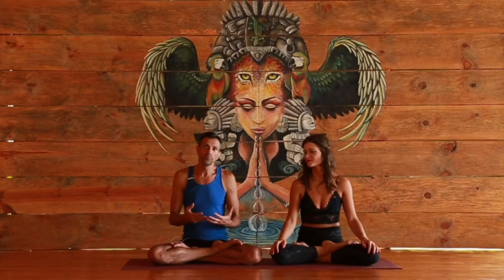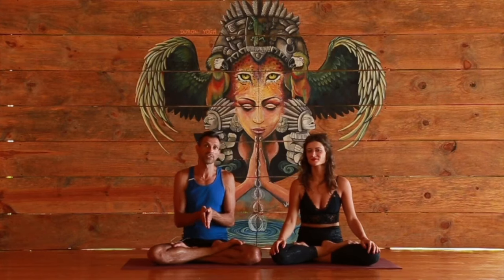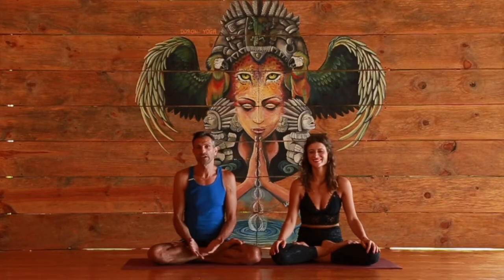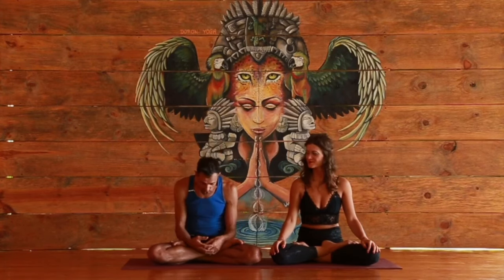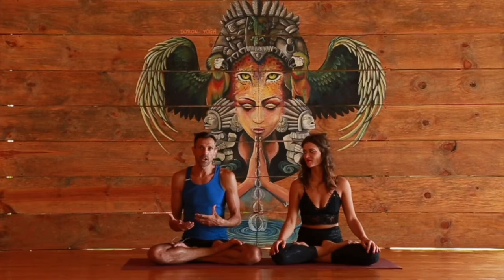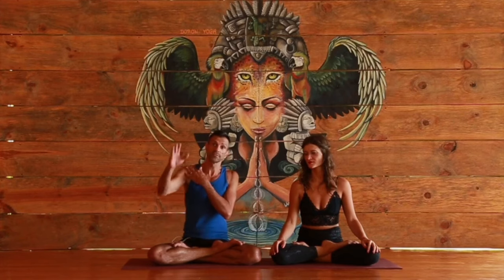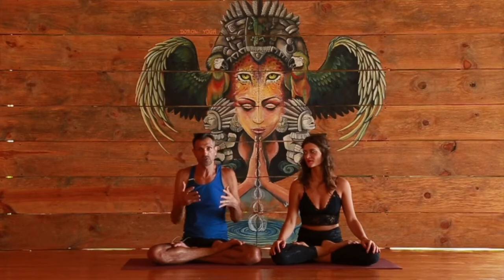Upward bow — you can call it wheel — is a lovely pose normally considered a backbend. It's done in every Ashtanga class as part of the closing sequence, in most vinyasa classes, and almost everybody does it. It's such a helpful, beautiful pose to help us balance the forward folding we're doing all day. The thing is, people think it's purely a backbend, but it really is very much a psoas opener and requires open hips and open shoulders.